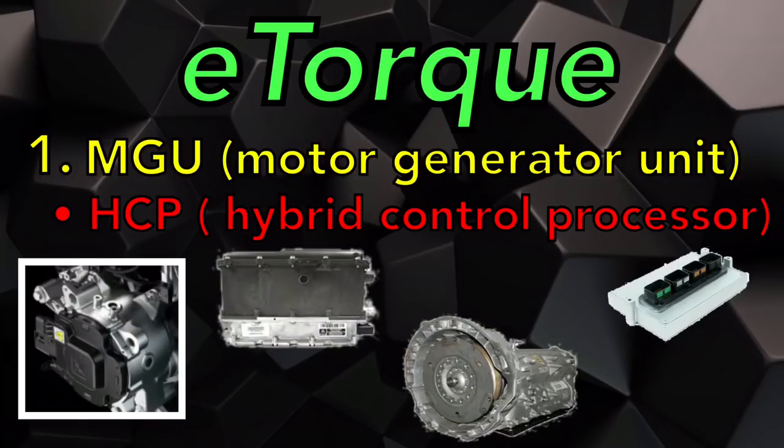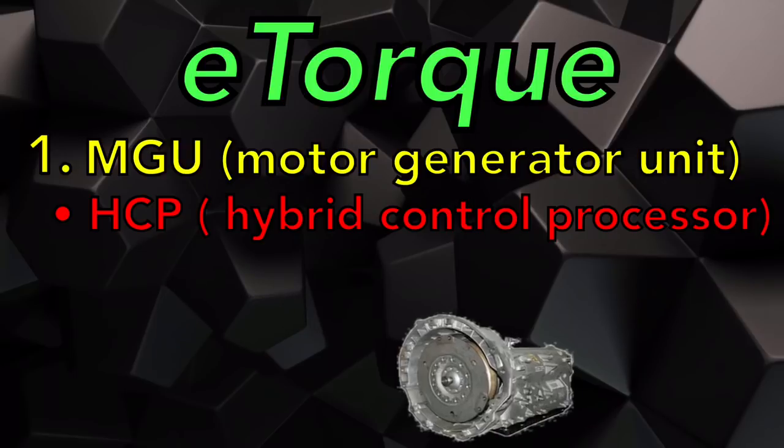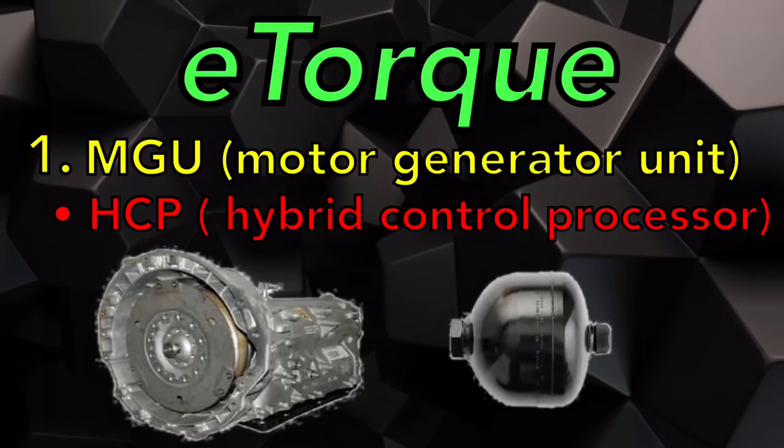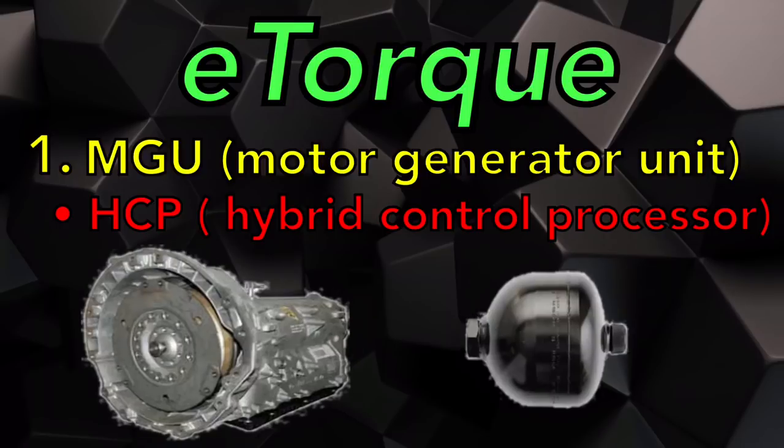The reason it needs to talk to the transmission is because there's a new accumulator mounted to the valve body that allows pressure to stay active in the transmission while the engine is not running during the stop-start event. This allows the clutches to stay applied and ready for takeoff as soon as the engine starts back up.